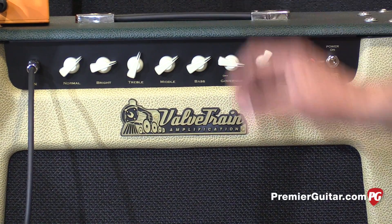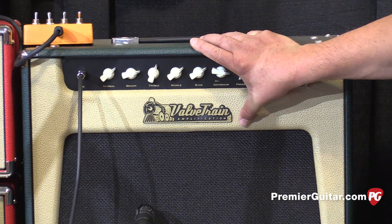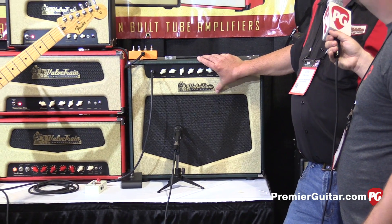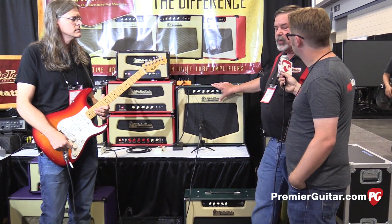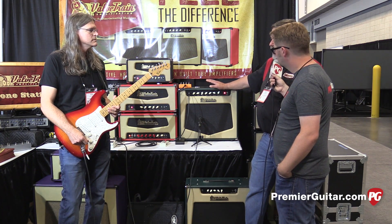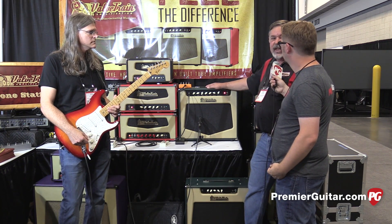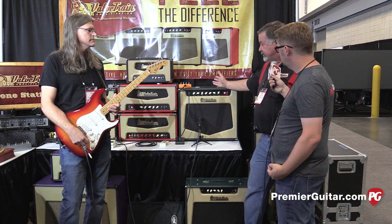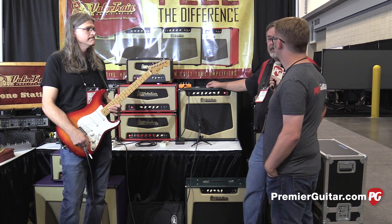The other thing we've done with this particular amp is it has a speaker that we've been working with T.A. Weber on for about four years. This one is a British voice speaker but has a little chunk of neodymium in it to accelerate the highs — kind of a back-to-the-future kind of speaker. The whole idea of this amp and all the Pro Series, now available in combos, is a 45-watt gigging amp in a 1x12 or 2x10 format as well as the head. Price point is $1699.